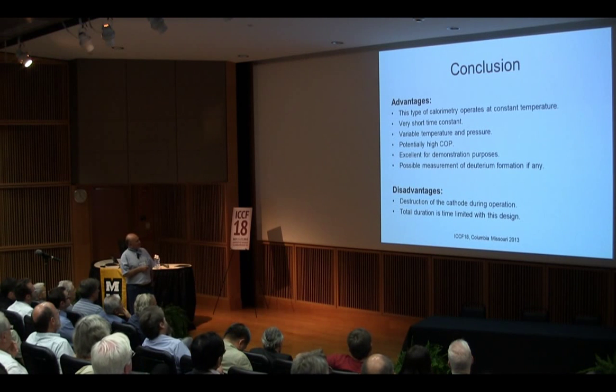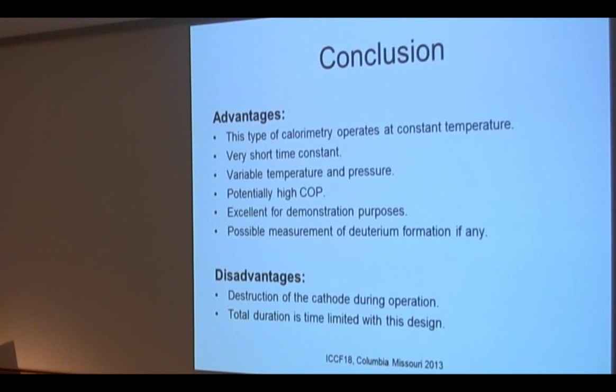Conclusion: what are the advantages of this type of calorimetry? One good thing is operating at constant temperature — that simplifies things. The time constant is extremely short because of the constant temperature. We can change the temperature and the pressure by varying the pressure — the temperature is related to the pressure, first the pressure, then the temperature. Potentially we can get high COP.